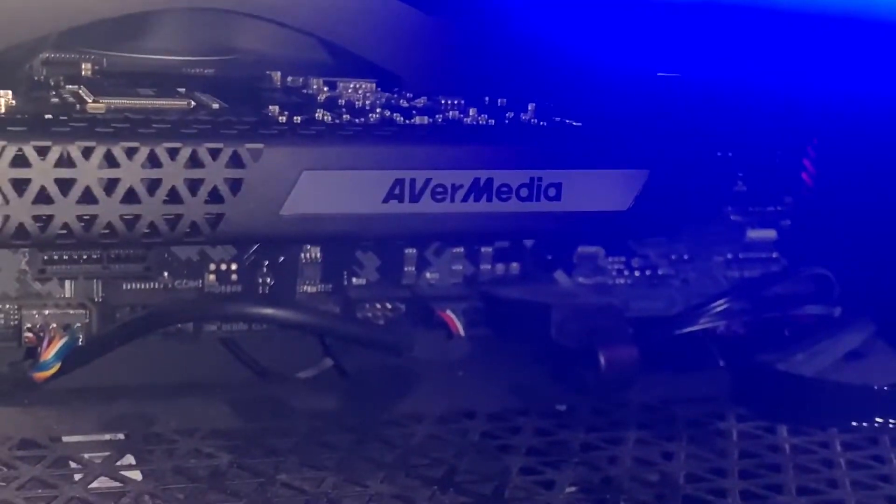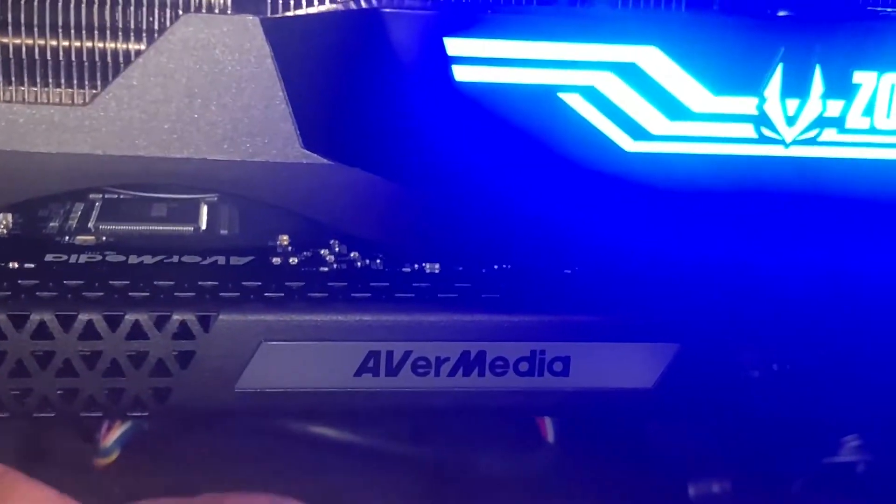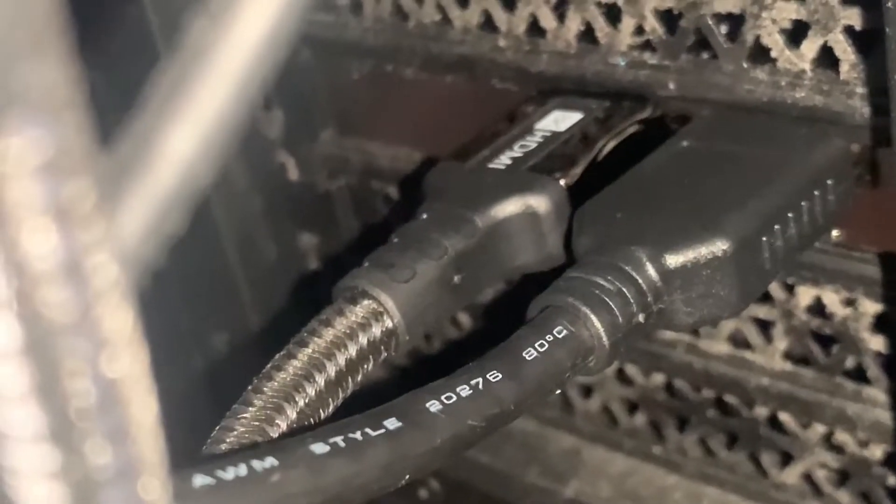Installed directly under the fan. Got it hooked in right there. Now we're gonna see what's to it — turned on the PC and it's flashing red.